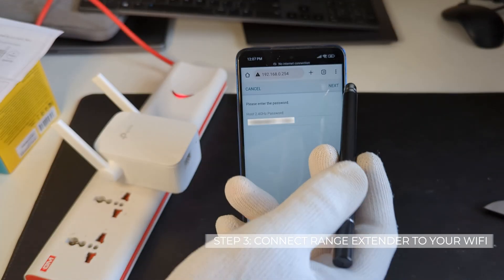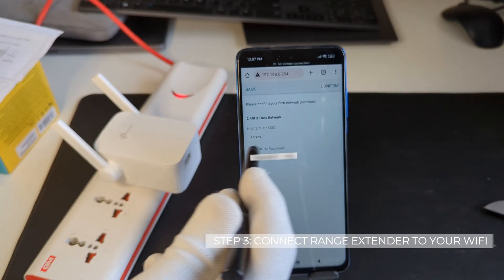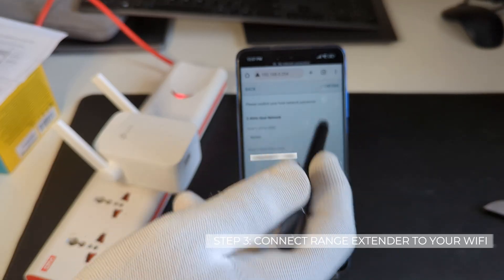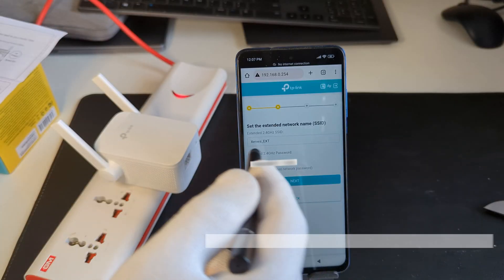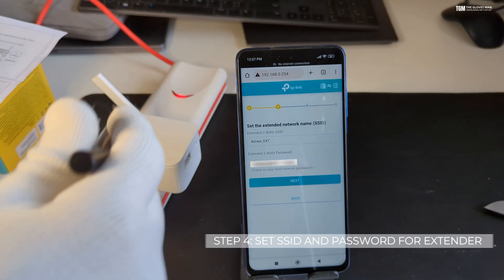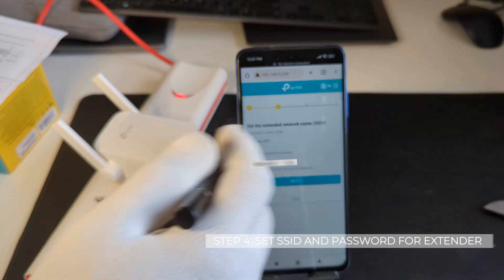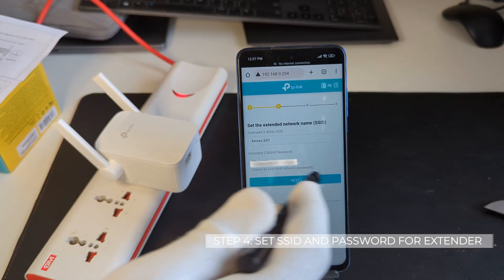After that is done, you can click on next. It will show you a confirmation screen with your host name and the password. You need to check and click on confirm. On the next screen it will ask you to set up an extender name — this will be the Wi-Fi SSID for this TP-Link device. You can set it to anything of your choice so you can remember it easily while connecting. After that, click on next.